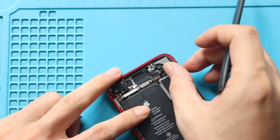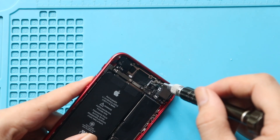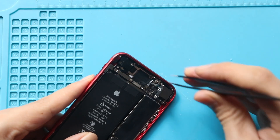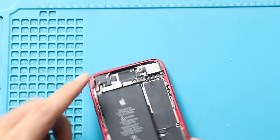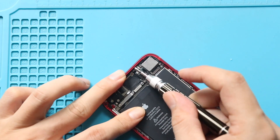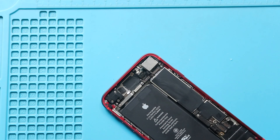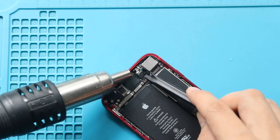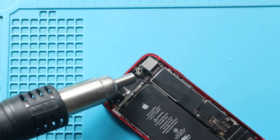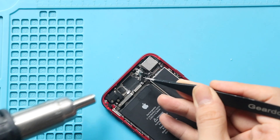Next, undo two screws securing the Wi-Fi signal flex, then undo four screws to remove the wire. Gently pull out the faulty flex from the body.